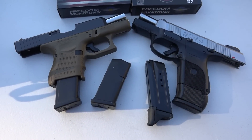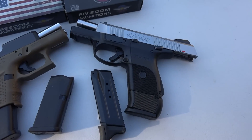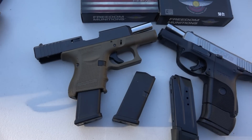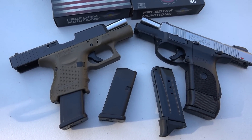The Glock 26 on your left, the Ruger SR9C on your right — how do they compare? This is completely my opinion; you guys may feel completely different. Besides the price difference, the Glock is about $120 more.